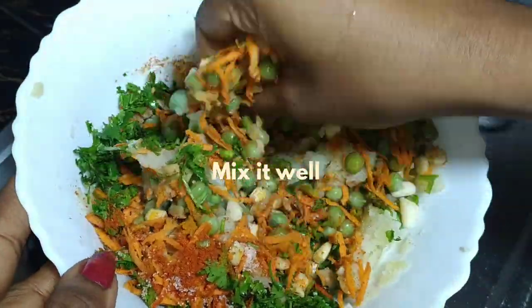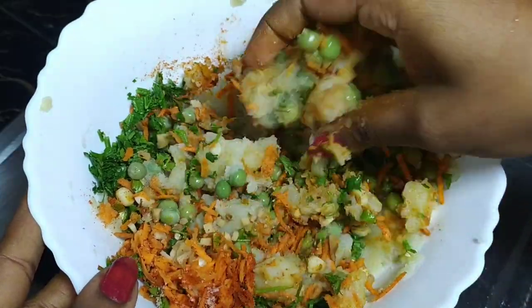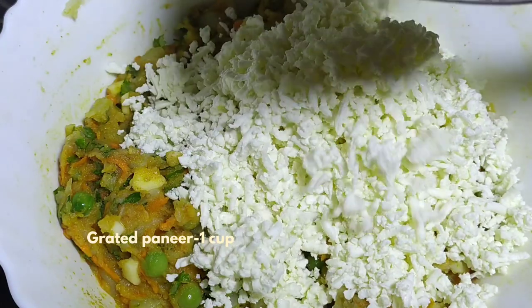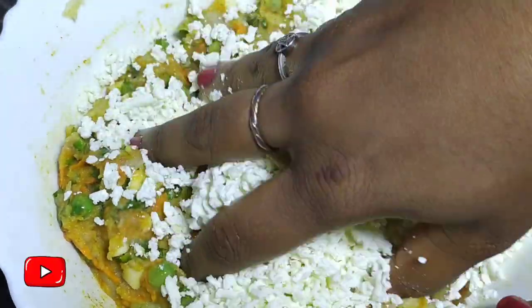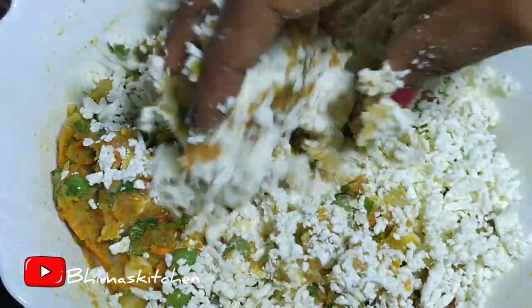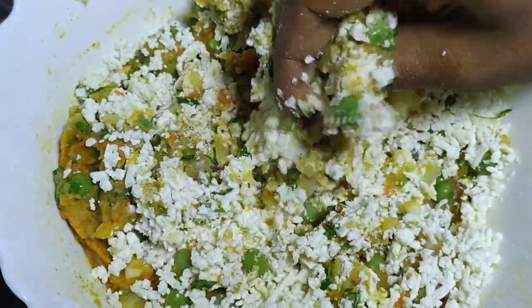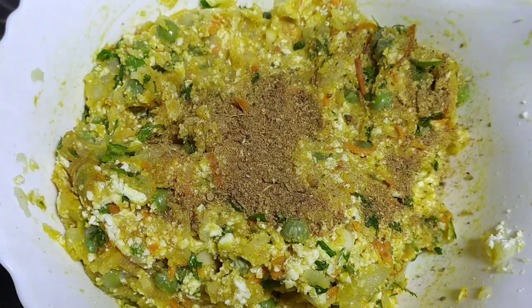Add the powder and spicy basil, and mix it all together quickly. The cutlet mixture is very tasty — mix it well.